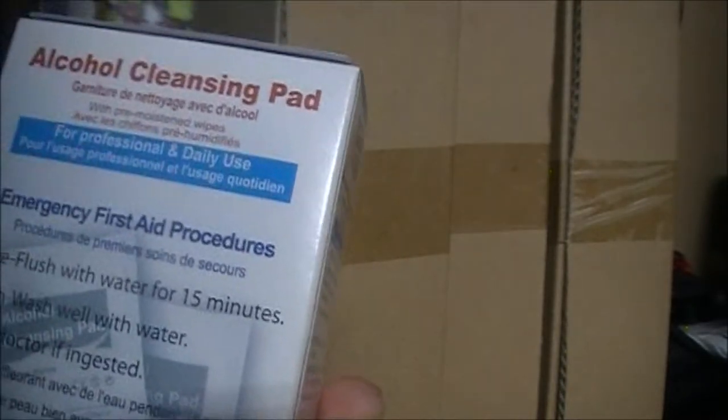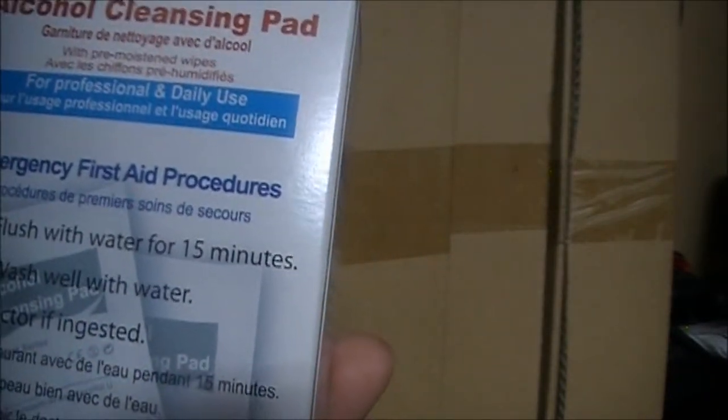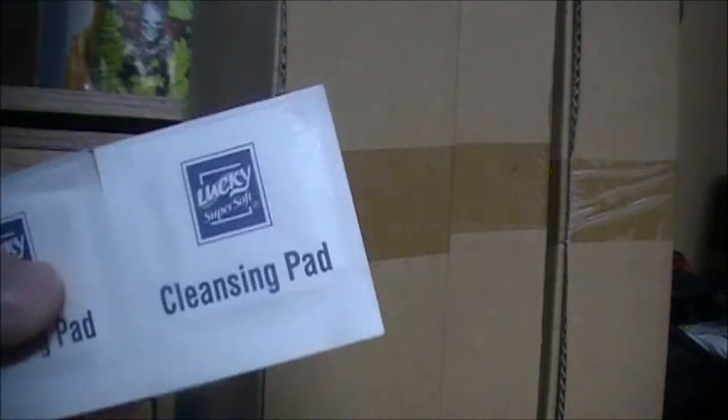They have 75% alcohol in them. Normally you want 80 to 90-something percent, which is a little better, but if that's all you've got, it's pretty good. They're individually packed — I'll open one up to show you. My camera battery is on the low end right now, so hopefully the video doesn't cut off. They come in little two-packs — not too bad for small cuts and areas, to prevent infection.